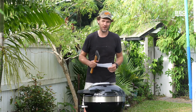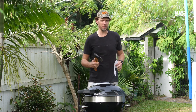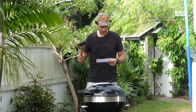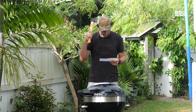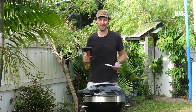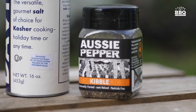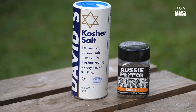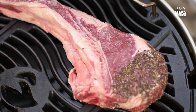We're going to reverse sear our tomahawk today. What is reverse sear? We do low and slow first, and then in the final minute we char grill both sides for about 45 seconds. Got the pit set at about 110 degrees Celsius. Rub the tomahawk in your favorite rub — I'm just using salt and pepper today, using an Australian pepper, really fresh, the aromas are really good.